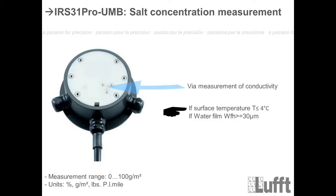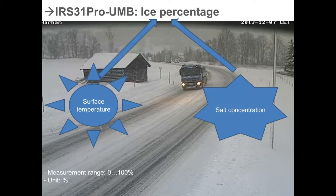The ice percentage value is calculated from the surface temperature and the salt concentration. With these two values, we can provide information about how much ice is in the fluid material on the road. The measurement range is between zero and 100 percent, and the unit is percent.